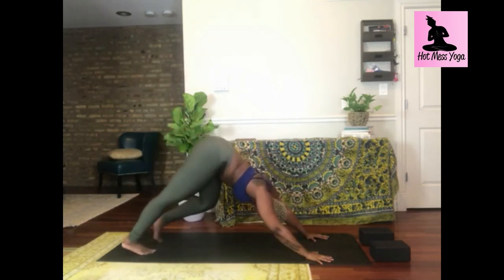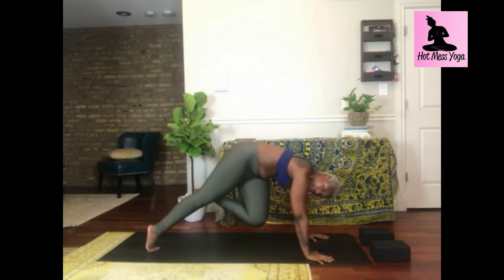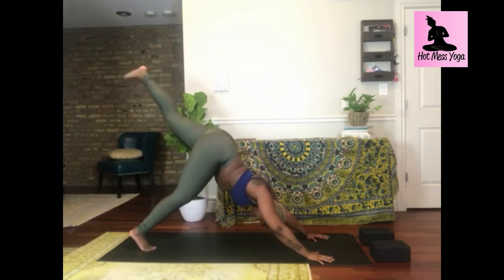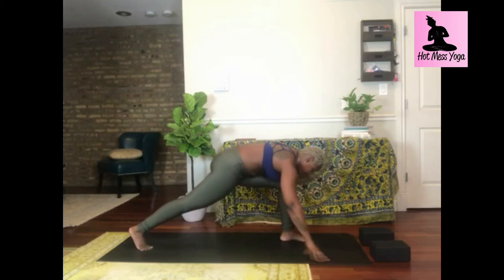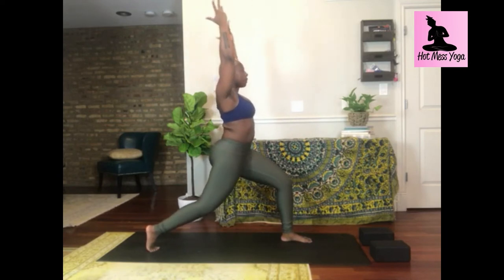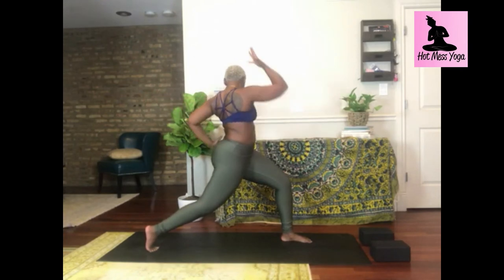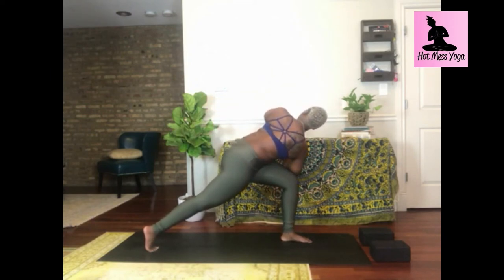Inhale reverse triangle, reach up and out; exhale extended side angle — option to rest your forearm to your thigh or let your fingers fly, reaching at north and south. Activate your top oblique. Exhale low lunge; inhale one-legged high plank hover; exhale knee to nose; inhale right leg high; exhale downward facing dog. Let's get into that second side — inhale left leg lifts, exhale twist your knee across your body, cat-posing your spine. Inhale leg up, exhale twist and crunch. Inhale left leg high, exhale to low lunge, step forward, widen your stance.